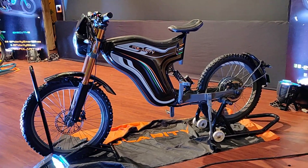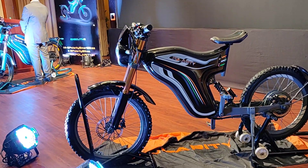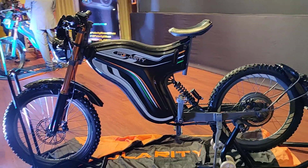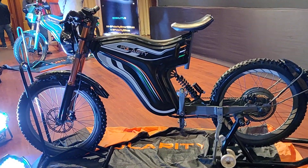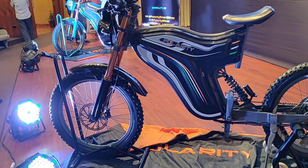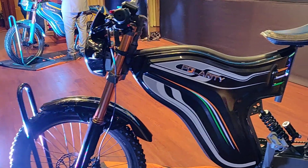Ladies and gentlemen, welcome to Motoroids. My name is Karan and this is the Polatti S3K — the topmost in the sports range. This is priced at one lakh ten thousand, weighs under 55 kilos, and is powered by a three kilowatt hub motor at the back. It is powered by a lithium-ion battery which can give you a minimum of 1000 recharge cycles.